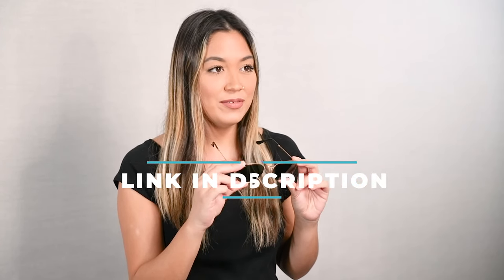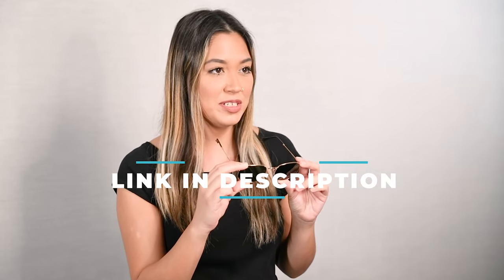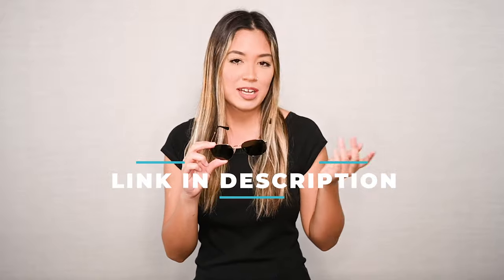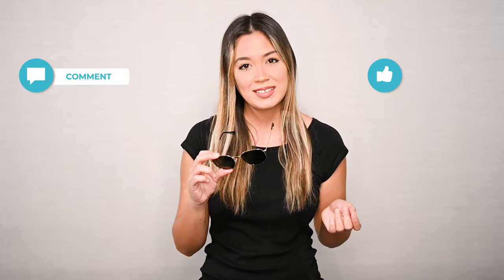We have a wide variety of frames and lens color options available on our website, so be sure to check out ShadesDaddy.com to look at all of our options. Comment down below if you're going to pick up a pair and let us know if you have any questions. Be sure to give this video a thumbs up if you enjoyed it.